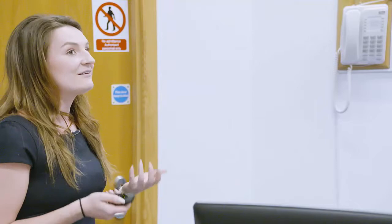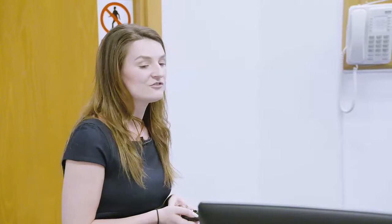Key take-home messages from this preliminary study on elite female surfers are that, based on time delay thresholds, the majority of muscle sites showed fast-twitch — type 2 — fibres, and overall athletes had good lateral symmetry with no statistically significant differences between right and left sides. This information informs surf performance in terms of writing training programs and creating recovery strategies, adds to the limited body of literature, and confirms that the TMG system lives up to its portability value — we were able to take it out of the lab to the competitive environment on a British beach.